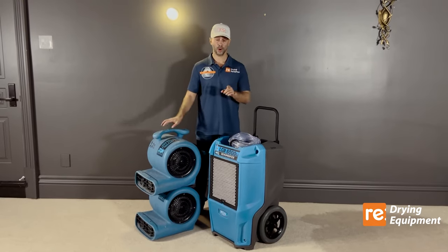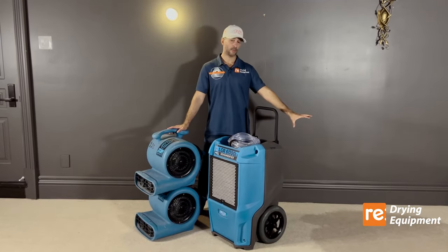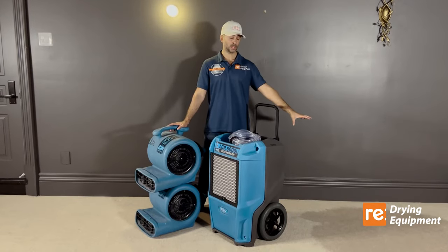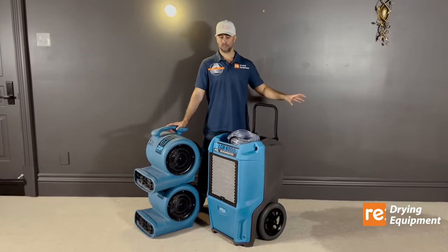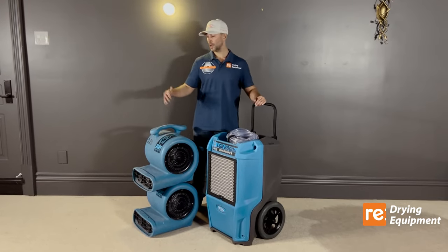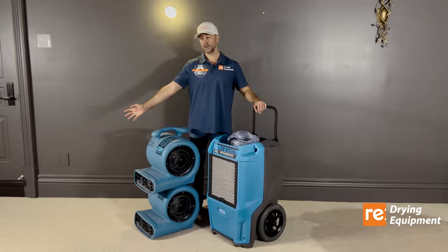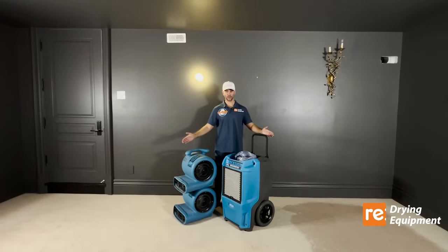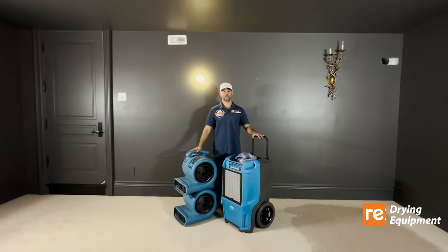It normally takes three days to extract the water. However, in a scenario where the water was untouched and is still standing, you may need the equipment for four, five, six or more days. In our scenario, we're going to continue to vacuum one area on a daily basis during the rental, and then we'll show you the results.